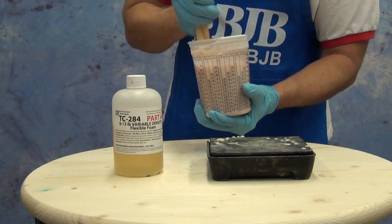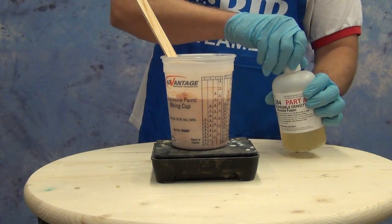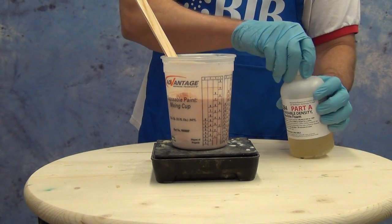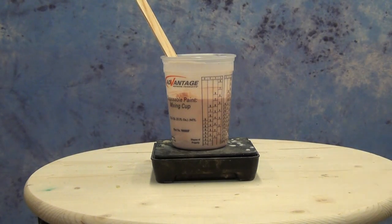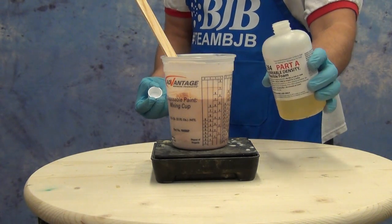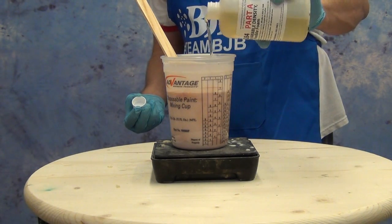Once we've mixed the flesh tone pigment into part B, we're ready to add part A — and that's a critical step, putting the pigment in B first. As soon as we add part A, the clock starts ticking. The TC 284 is a fairly fast-setting flexible foam, so you want to make sure you're prepared to move quickly and have your mold ready and strapped together before you add part A.